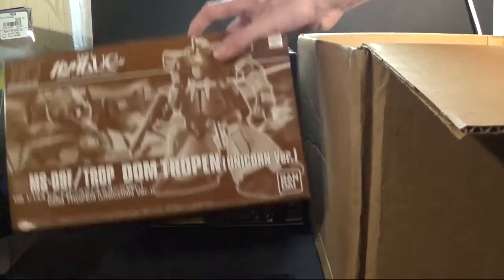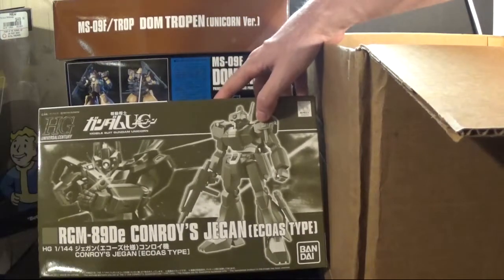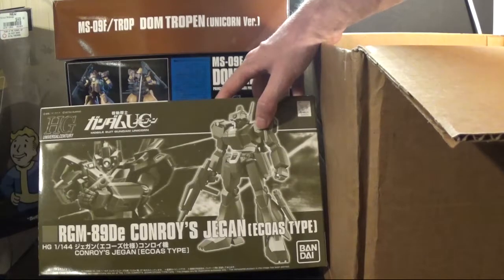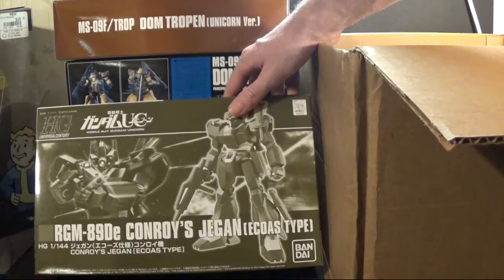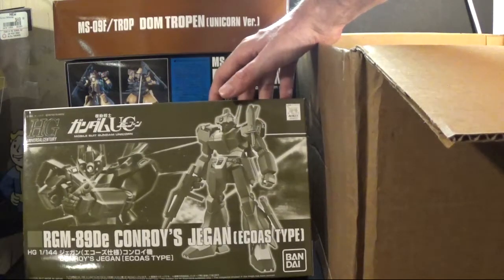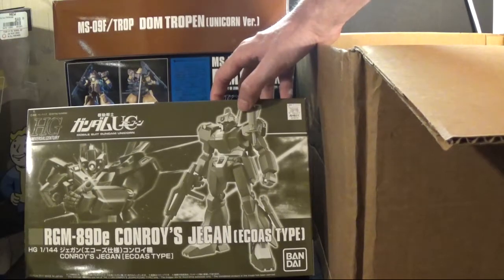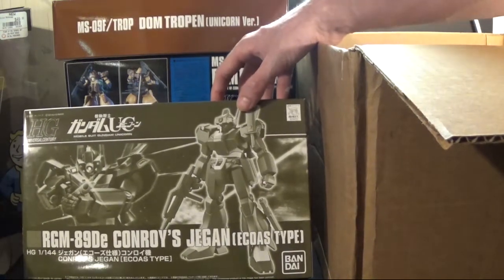Last but not least, what came in was the — not Gilgoog, why do I keep saying Gilgoog? I see a J and I start to say Gilgoog — it's the Conrad's Jagen Aquas type. I mean it's a Jagen, it's nothing spectacular about it. It comes with the blade and a little sidearm. The only reason I got this kit is because I like the way the sword comes out on the arm.